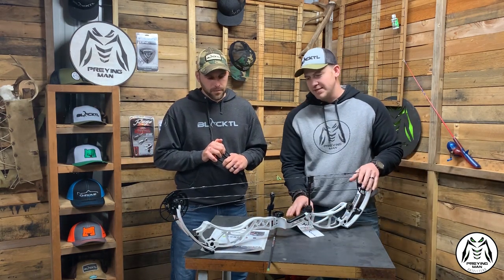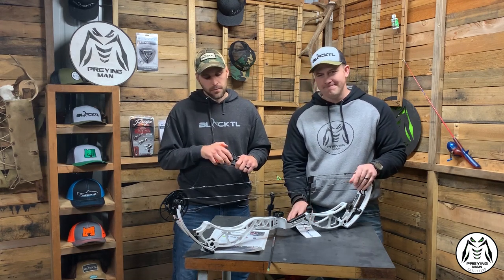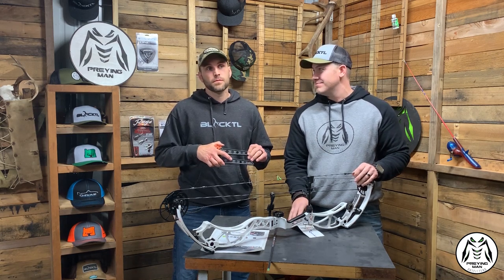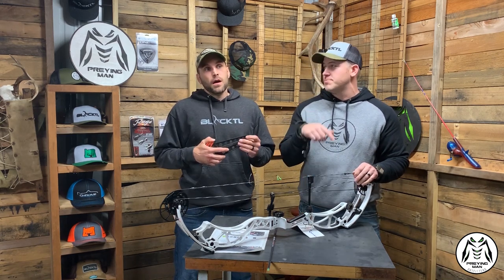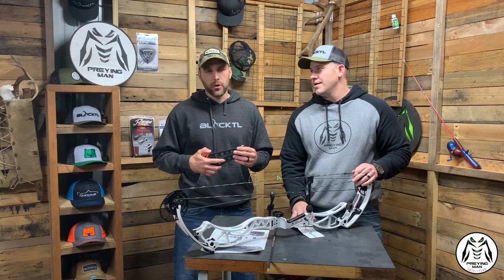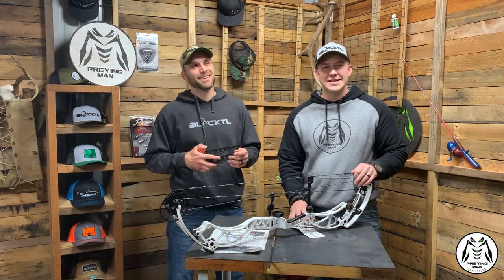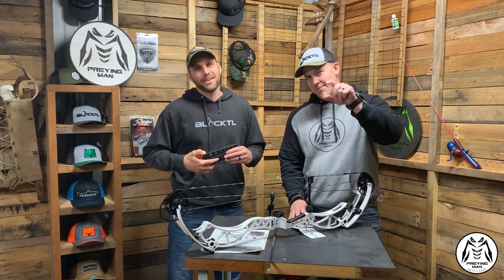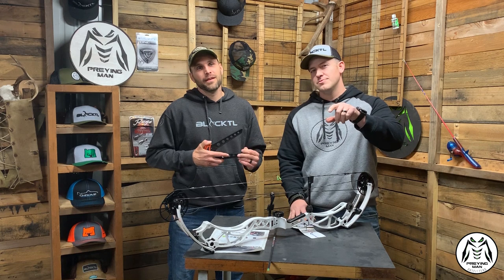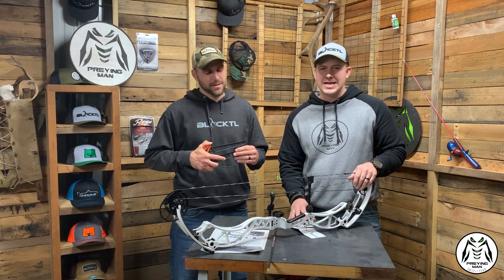Bowtech has always had great target bows — great offerings for the 3D and target market, dating back quite a ways. Jake, what was your favorite Bowtech target bow? That would be the Pearl 40 Wheelie, obviously. First person to comment the correct year that bow was produced will get a little something something — we'll pick out something nice for you.